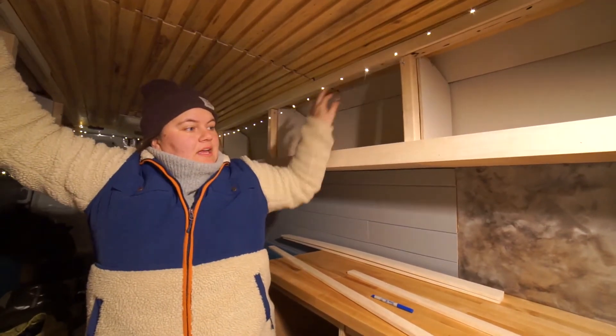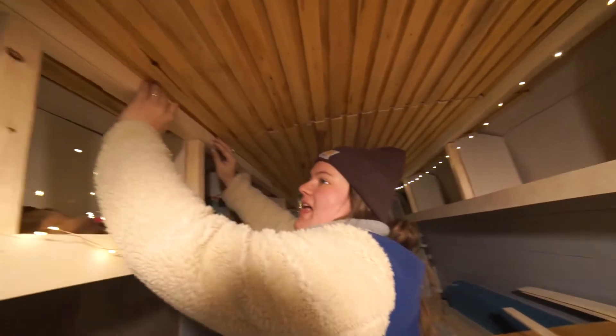We have the top and bottom done on this side and now we're moving on to the top on the other side.